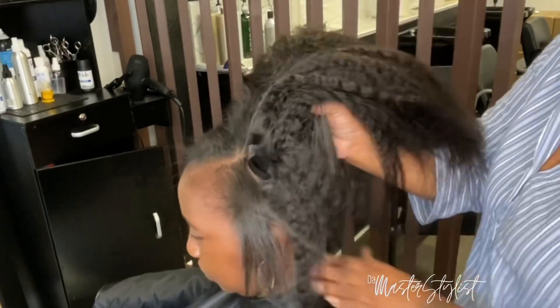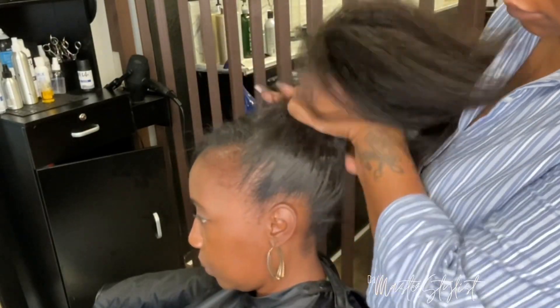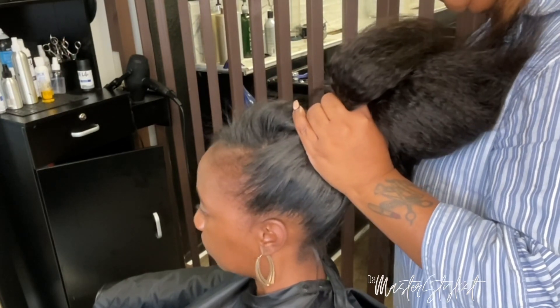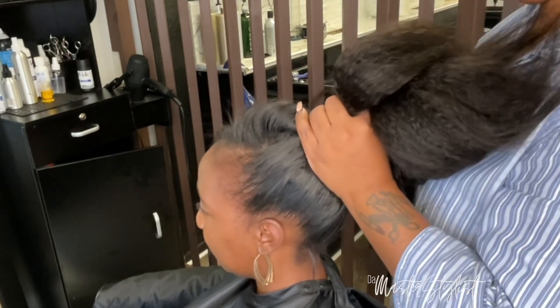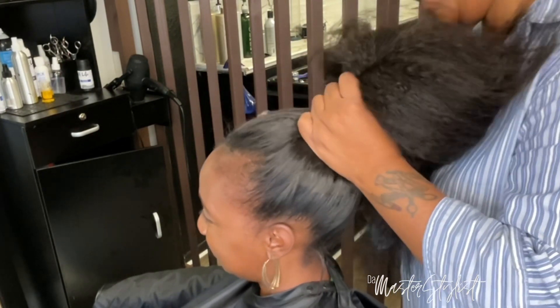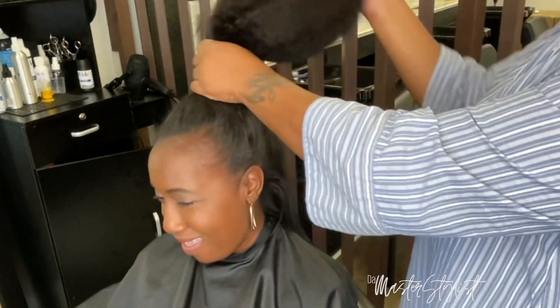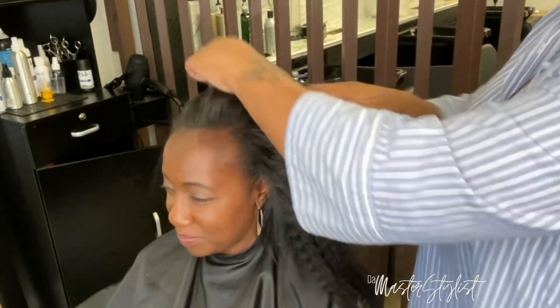The hair has been fully installed and we're just putting it up in a ponytail so you can see how flat it is and show her the versatility she can have with her hair.